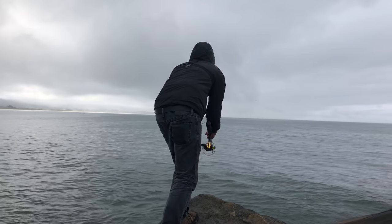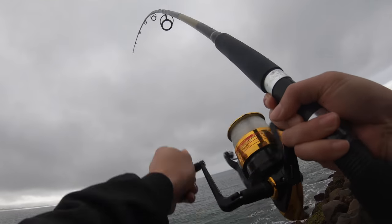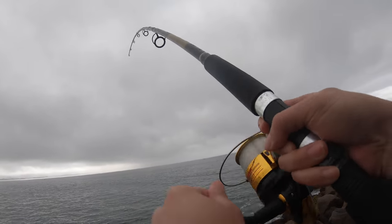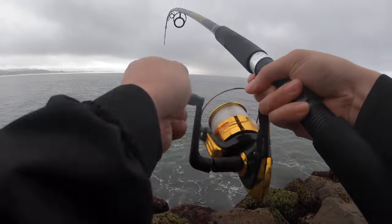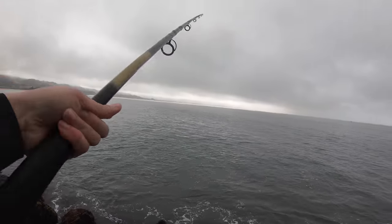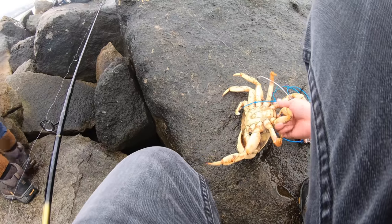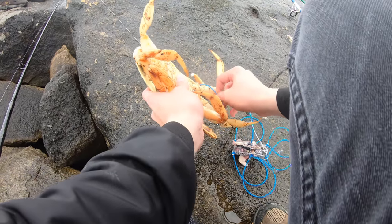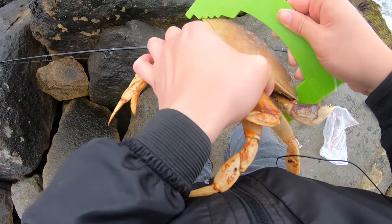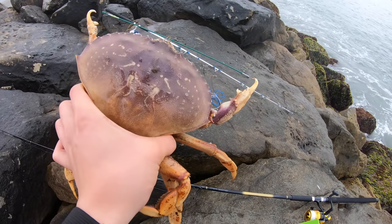It feels light — this is the last one, I'm just gonna reel it all the way in. Let's go! I had to pull it in because my drag just wouldn't tighten. Oh my god, this is like the last cast — not even lying. Yeah, and this is a male too, sweet!